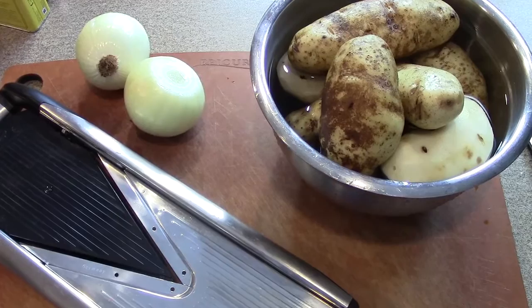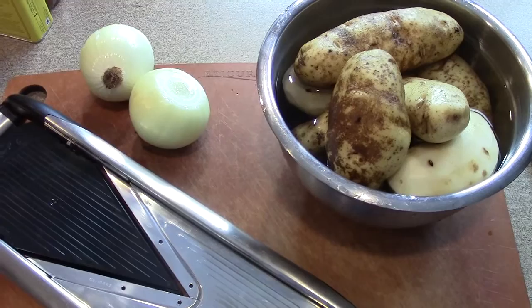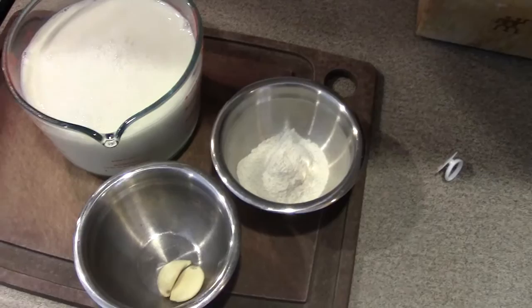While we're getting ready, I've also got a pot warming on the stove with a couple tablespoons of butter in it for our starch. In our pot we've got three tablespoons of butter melting and to that we're going to add three tablespoons of our starch. In this case I've got a mix of rice flour and potato starch.